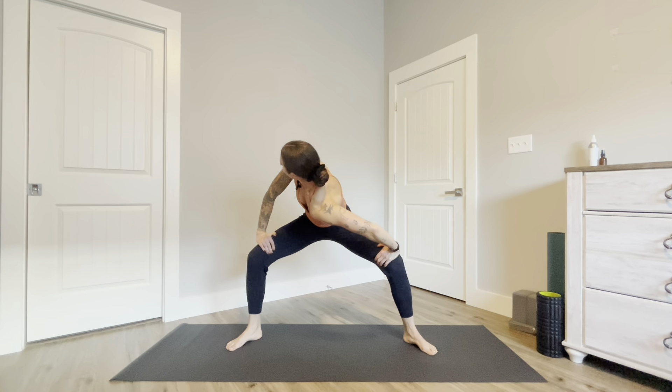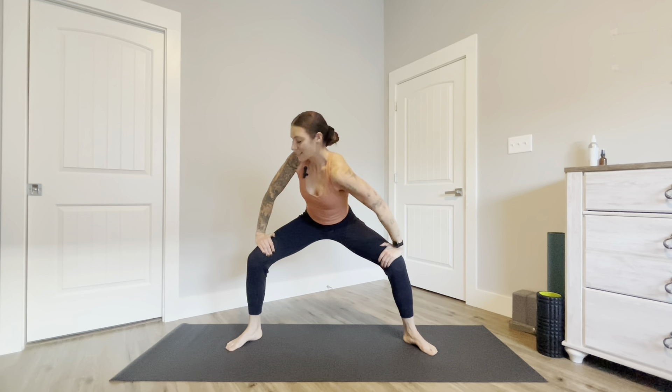Inhale come back to center, drop your left shoulder and gaze over your right shoulder. Inhale come back to center, straighten your legs.